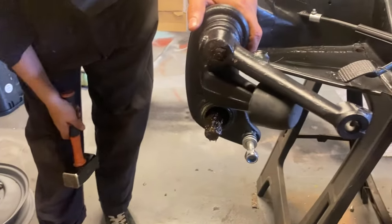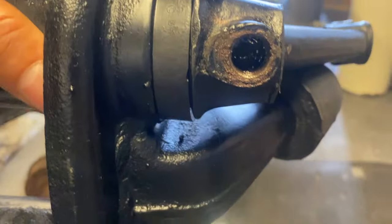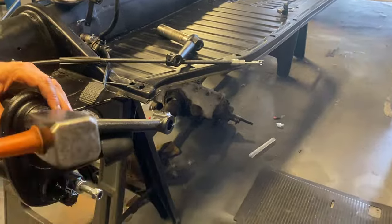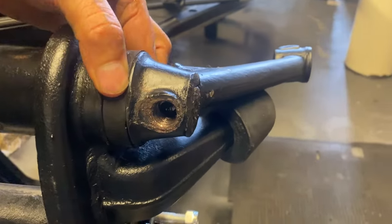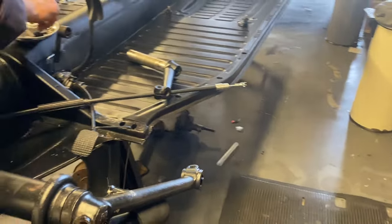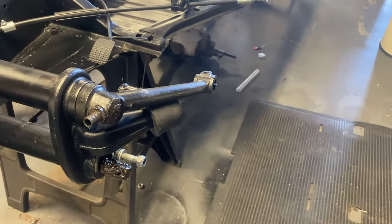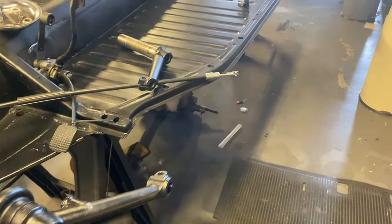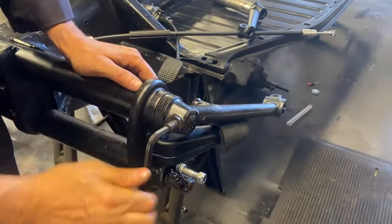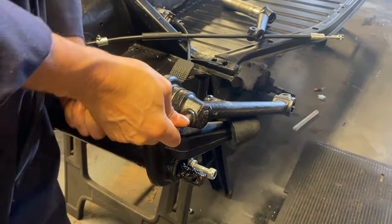If you look in there now, that is perfectly located. Maybe it just wants one more knock to the right. The seal's nice and tight - I think that's ready to just go straight in. Two hours later - these do want to be nice and tight in there.